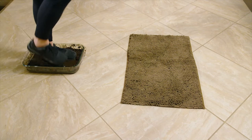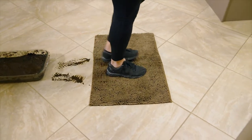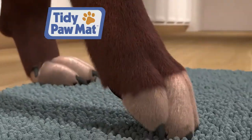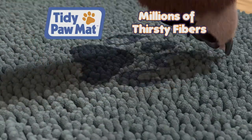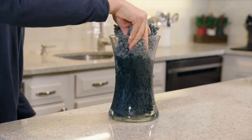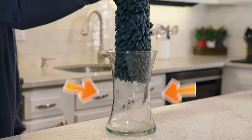Watch — we stepped in mud onto the floor, then onto the Tidypaw Mat. It instantly traps the mud like a powerful super magnet. The thirsty secret is the millions of textured chenille fibers that absorb dirt and water from paws instantly. So powerful, it soaks up this entire vase of water in seconds.